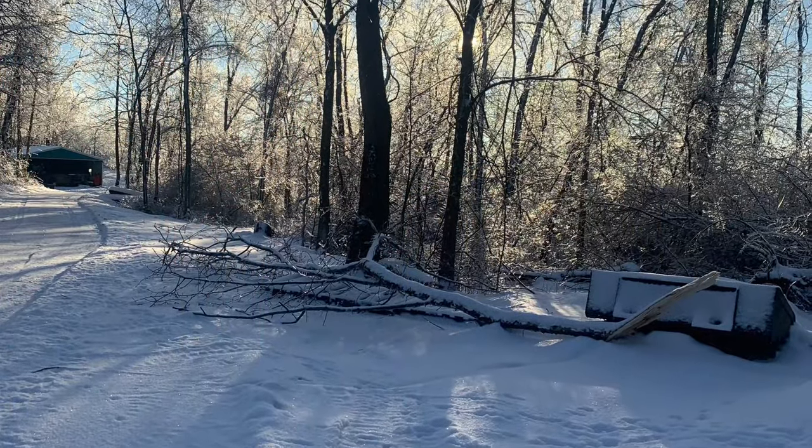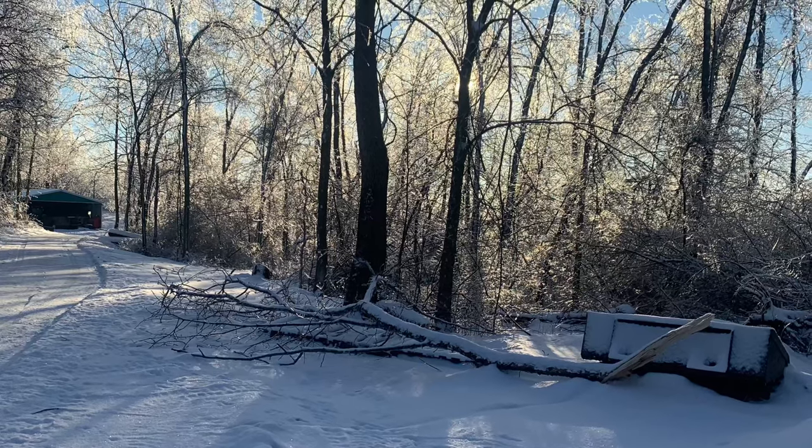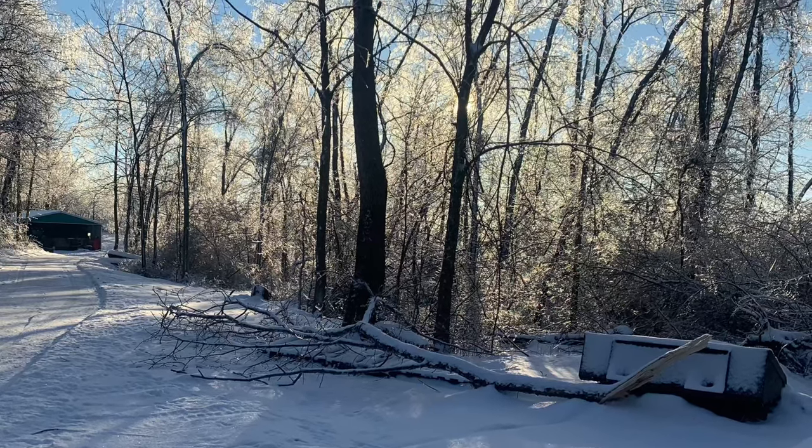Mid-February, we had a terrible ice storm. You can see these large branches laying all over the ground. Luckily, none of them fell and hit the building.